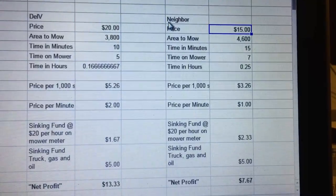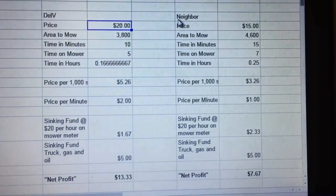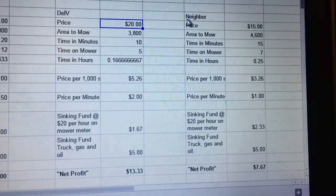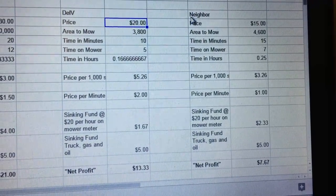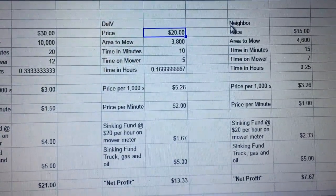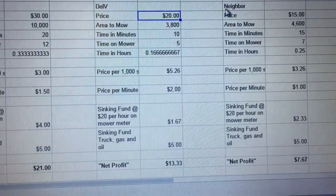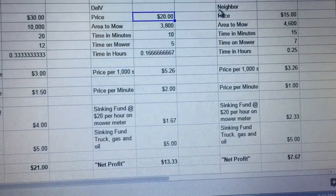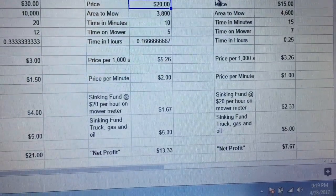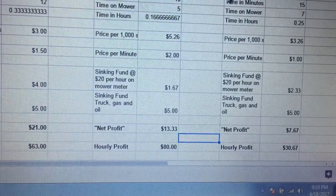The next three are people right next door to each other. For this one, I only cut the front yard. My minimum charge is $20, but it's actually $15 for the neighbor — though I only cut the neighbor when I'm cutting the original customer. I charge him $20. It takes me about 10 minutes to do the entire yard. I put $6.67 into the sinking fund, so my net profit is $13.33. My hourly profit on that ends up being about $80 — it doesn't take me very long.